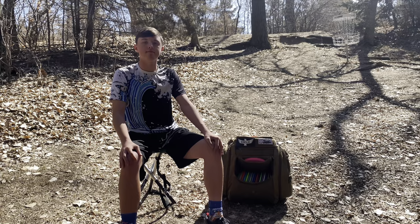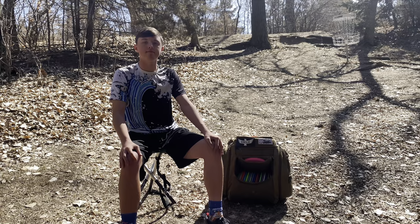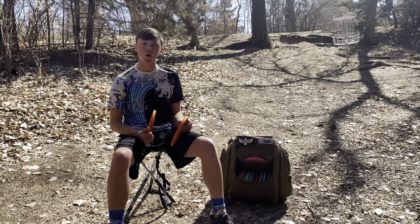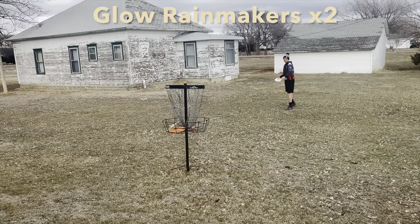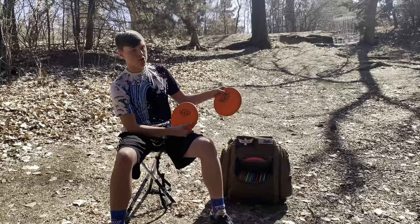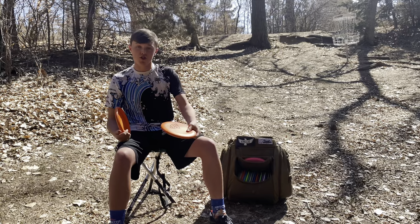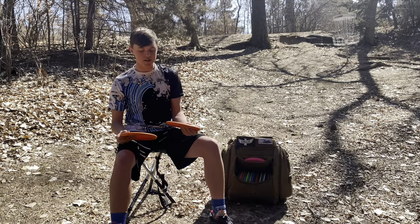For right now, this is what I'm bagging. First discs in the bag are putting putters. I'm putting with two different types: since it's a warmer day I'd typically use the Flex 3 glow D-Line Rainmakers because they're stiffer and feel better in the hand. Right now I have these Flex 2 D-Line P2s — these are my colder, gummier, softer putters. P2s and Rainmakers just come out of my hand really well. I love the plastics Disc Mania has come up with — really consistent feel, and they're not leaving the bag anytime soon.